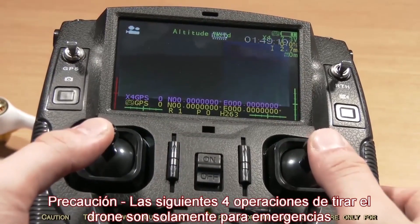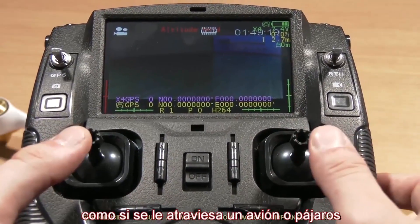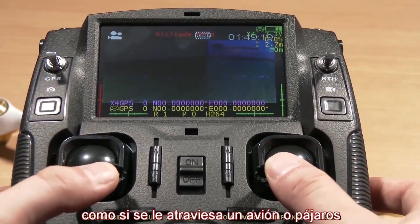The following four operations to fall-drop the quadcopter are only for emergencies, such as when you come across airplanes or birds.